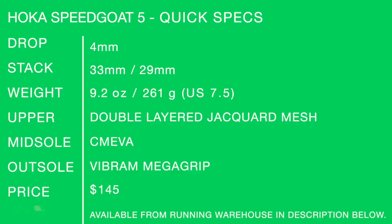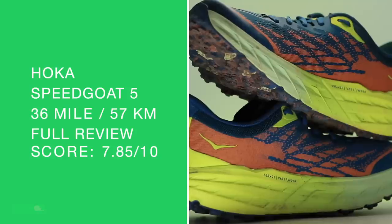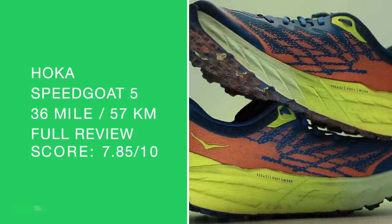Shoe quick specs for the Hoka Speedgoat 5: 33mm heel, 29mm forefoot. Double layered Jacquard mesh — just awesome. And that Vibram MegaGrip outsole. I thought for sure we were gonna be in the eights, but we're upper sevens — 7.85 out of 10.